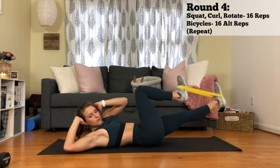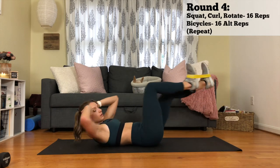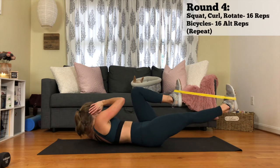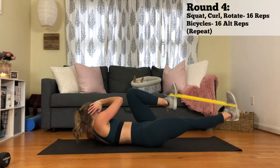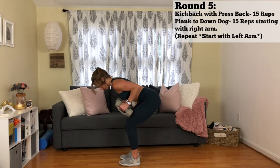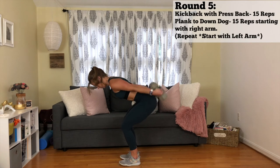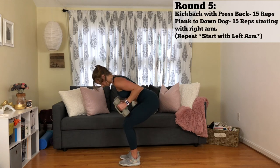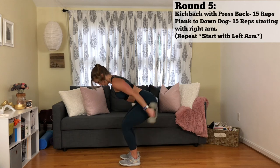Then for the second movement of that round, you have bicycles — legs and abs. I love that one. Repeat that. And then the last round are tricep kickbacks with the press back. This is really supposed to work right where your hamstrings connect to your glutes. After every tricep kickback, you just want to extend those legs and then go back to your squat.